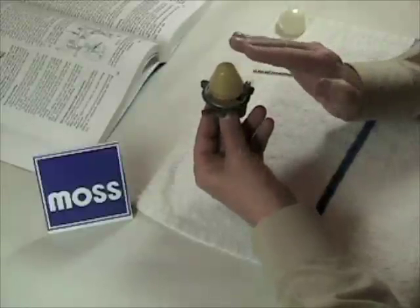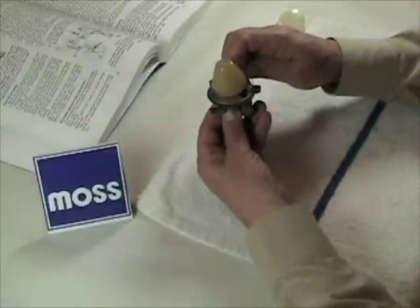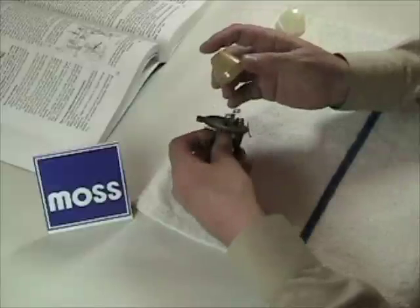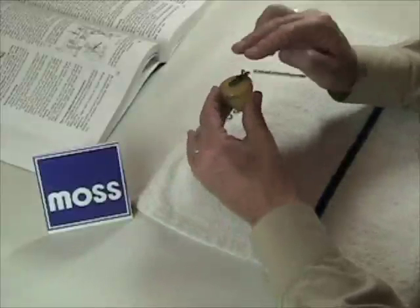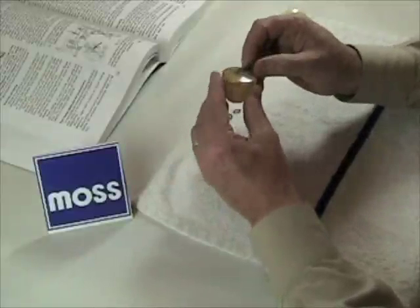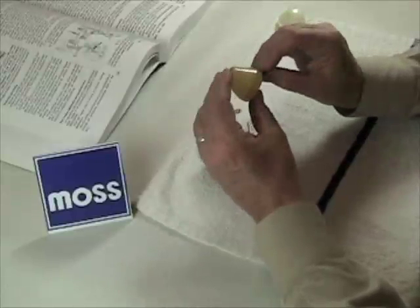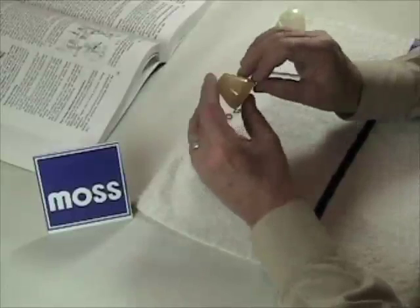If you can do that, the float level is right and everything's fine. What happens if it's not? What if the bowl is too high or too low? Well, you don't have to take it apart, but I'm going to for the purpose of showing it to you. There's a metal arm on here, and if you put a slight bend in this arm up or down, you can adjust the way this float is going to sit in there. Simply make a minor adjustment until you get the float just the way you want it.